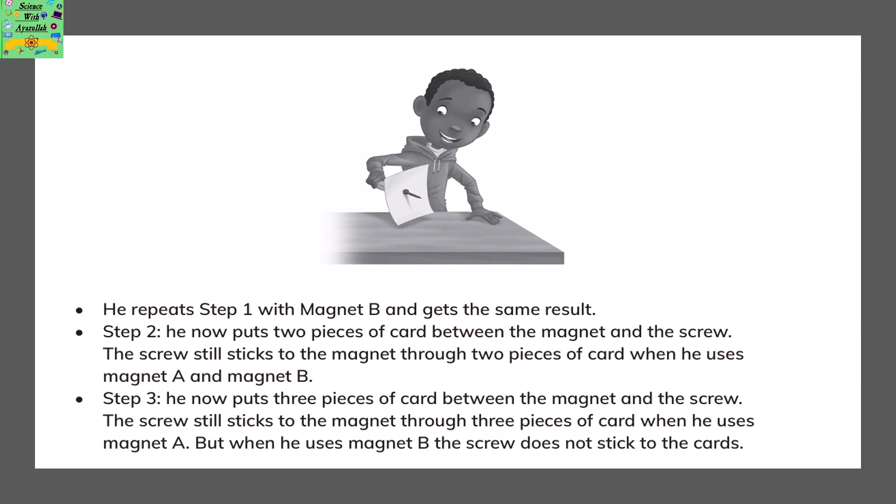Markus repeats step 1 with magnet B and gets the same result. In step 2, he puts 2 card pieces between the magnet and the screw. The screw still sticks to the magnet through 2 pieces of card when using both magnet A and magnet B. He then puts 3 pieces of card between the magnet and the screw. The screw still sticks through 3 cards with magnet A, but when using magnet B, the screw does not stick to the cards.